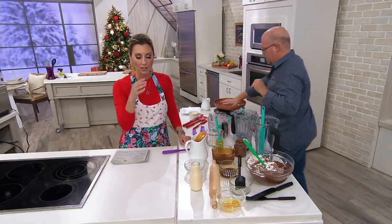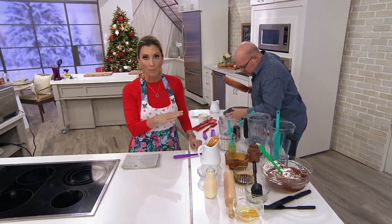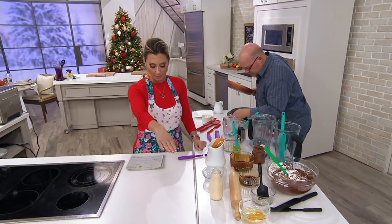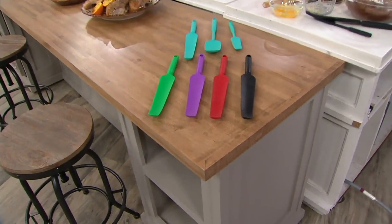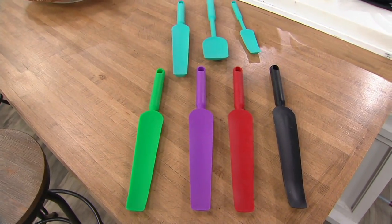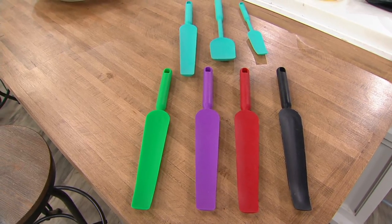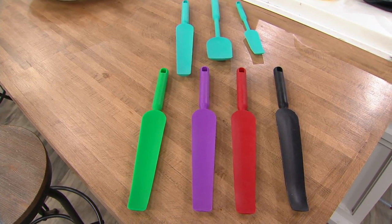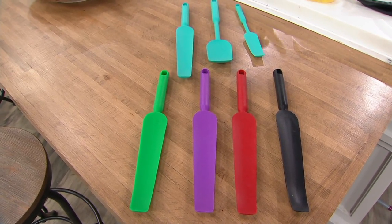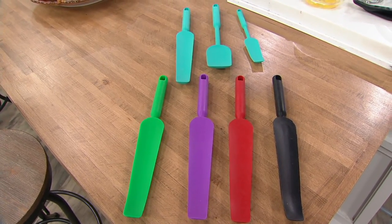Let me show the colors because you do have a color choice. We've sold 25,000 sets of these, but once it's gone, it's gone. You're seeing that beautiful aqua color in all three pieces — the long, the medium, and the small. The other colors are green — we don't see a lot of green kitchen utensils at QVC — as well as purple, red, and black. Black is the most limited color.